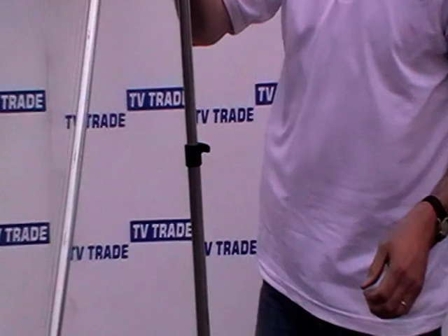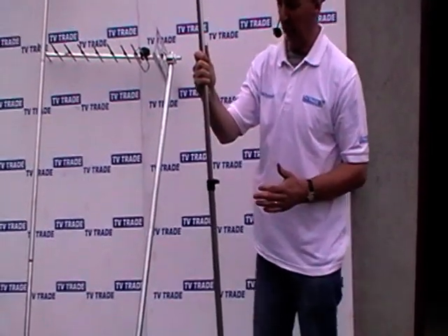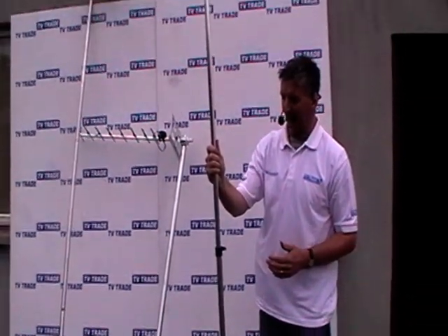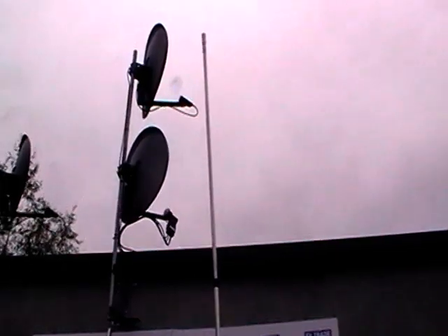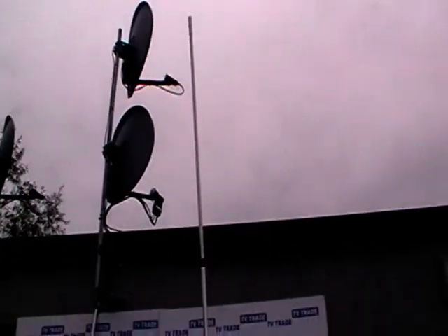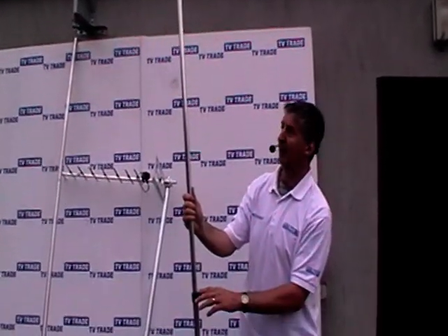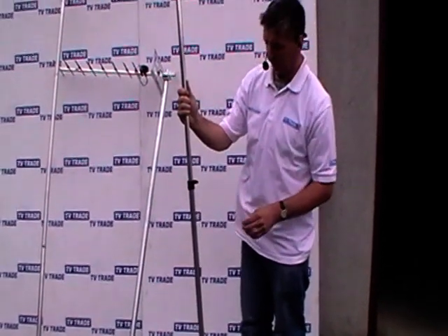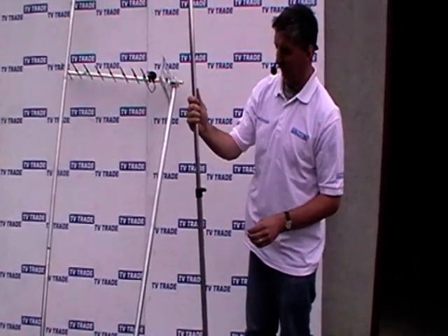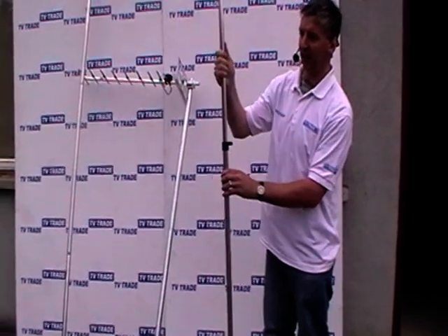The advantage of this is that it's very easy to transport and very easy to assemble. If you have a light load on top of it, the pole, although quite light, is strong enough to mount either a radio or a TV aerial on top of it. The maximum extended height on this is 3.5 meters, and it's also extremely easy to lift and work with.